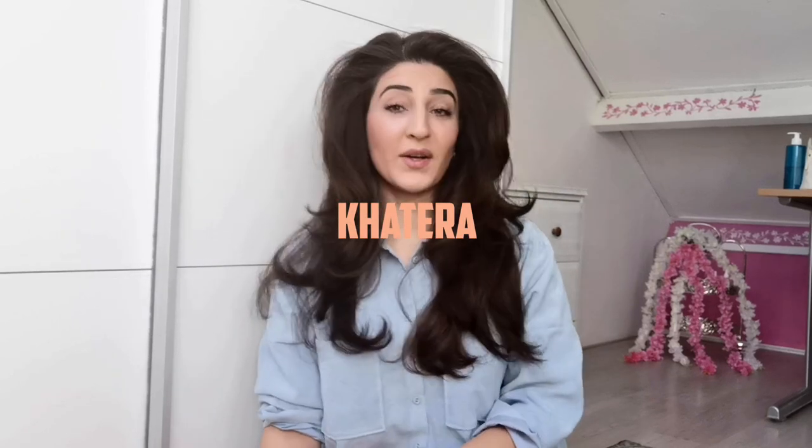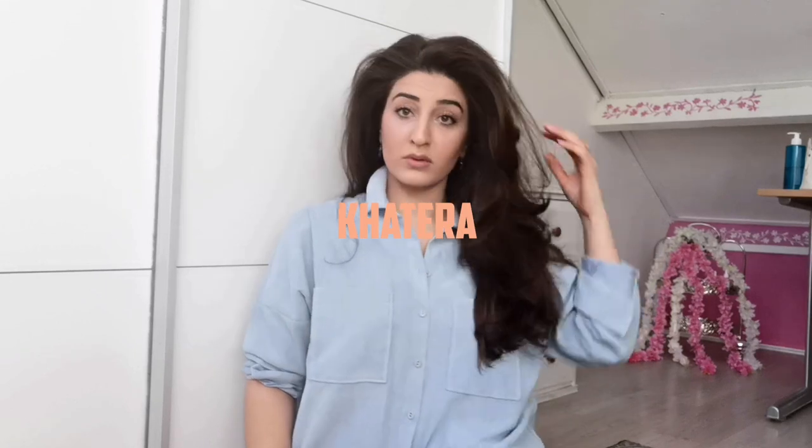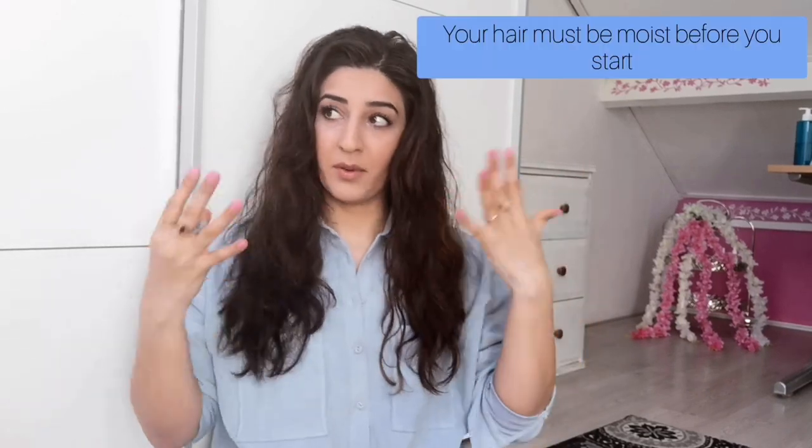Hello, welcome to my channel. Today we're going to do a tutorial about how to get big voluminous hair like this. We're gonna start with wet hair — mine is a little bit dry because I put on makeup and my clothes.